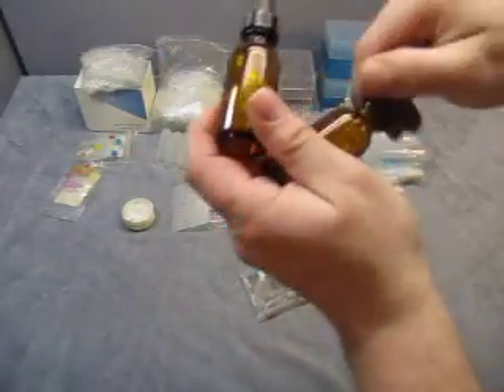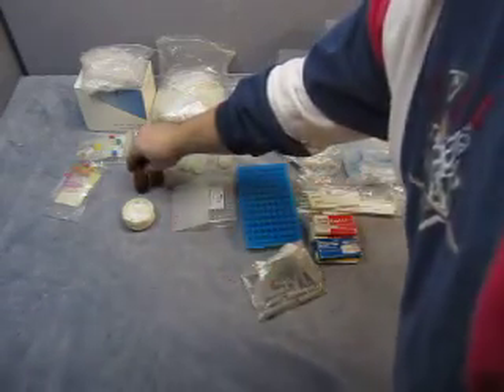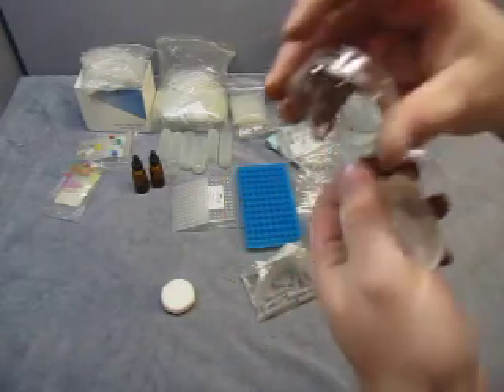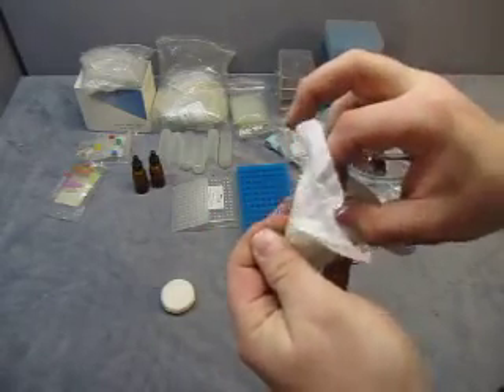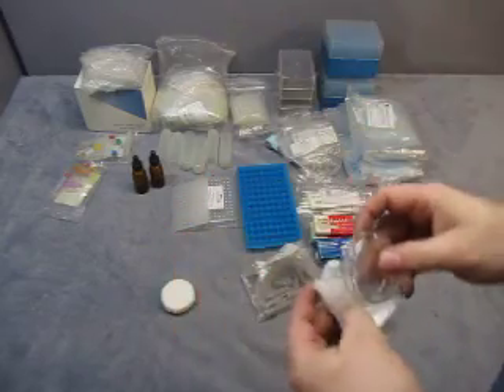Then you get two little dropper bottles — little droppers, brown colored glass. And then there are some Pyrex items — a Pyrex bottom and a cover, so like a little petri dish or something. You get two of those.